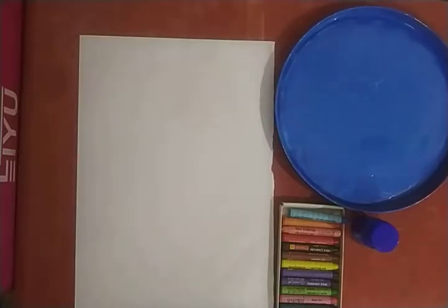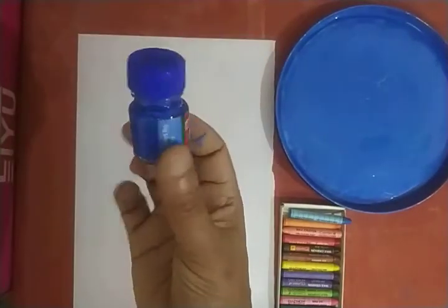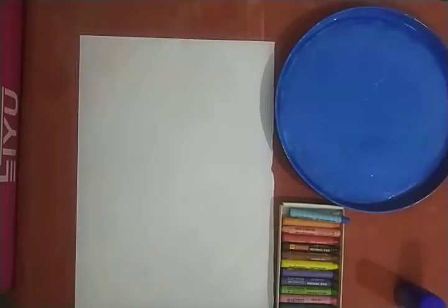All of you remember which color we are learning this week? Yes, we are learning about blue color. This is blue color. I have shown you some blue color pictures yesterday. Do you remember all of them? Very good, you remember them.